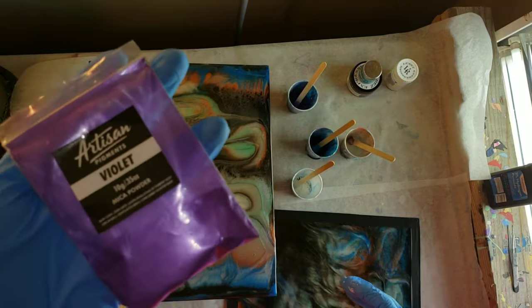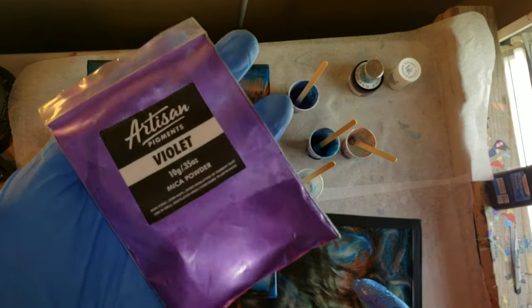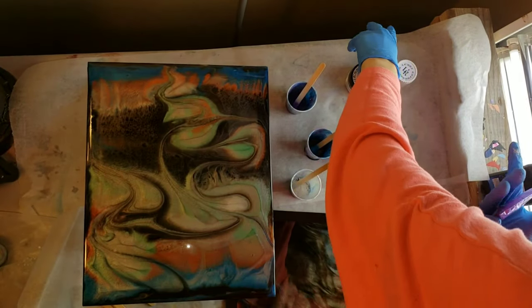Today I'm going to be re-pouring over this piece here. I just didn't like how it turned out, so I'm going to try to do a huge swipe on it.